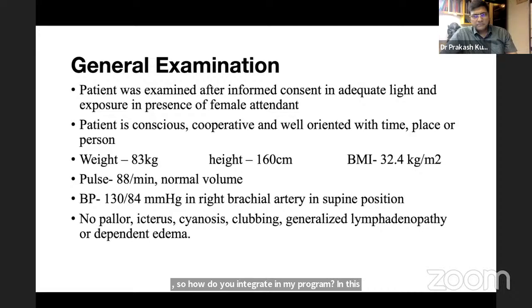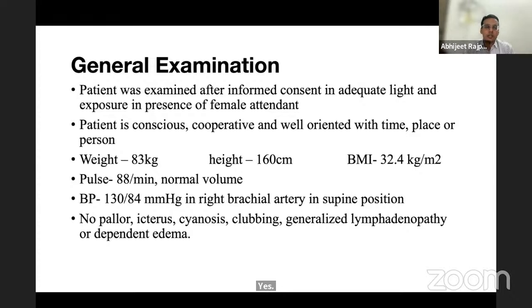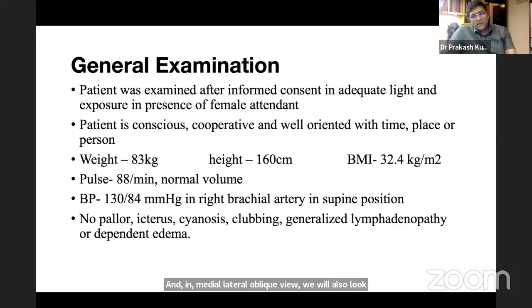Further advantages of sonomammography include: differentiating cystic from solid lesions, and demonstrating increased vascularity suggesting malignancy. On mammography interpretation, the student describes: skin thickening suggesting edema, a discrete lump with irregular and spiculated margins, and microcalcifications. The mediolateral oblique view also allows axillary lymph node assessment.